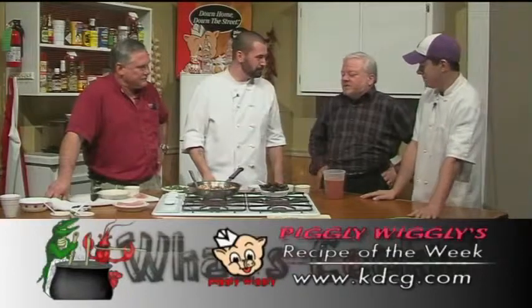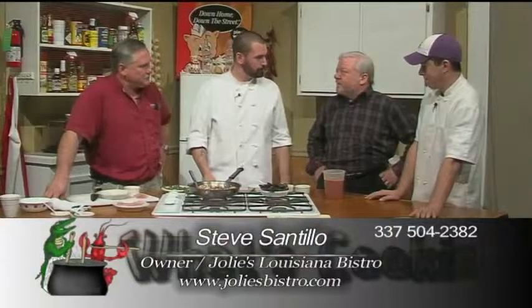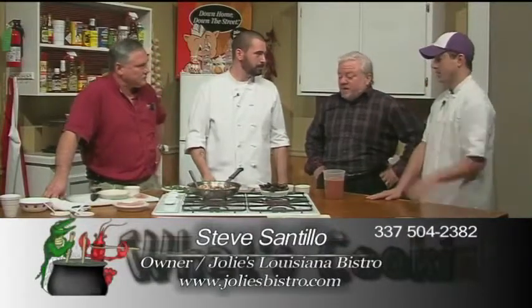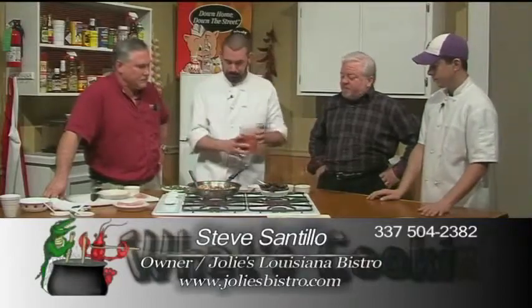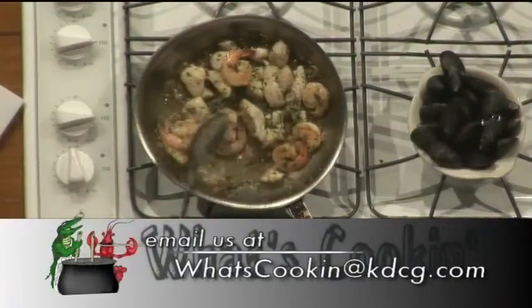Lots of dishes — there's so much about technique. It's not that anybody can't do it, it's just being aware of what the techniques are, paying attention, and those are the things that make dishes extraordinary. You can put all the best ingredients in the world — technique is what makes the good dishes great. That perfect execution is what we shoot for at Jolie's, and we have an awesome kitchen staff.